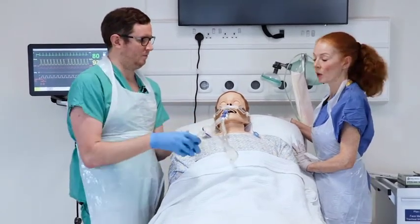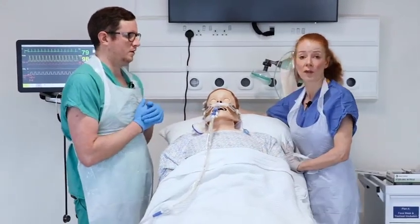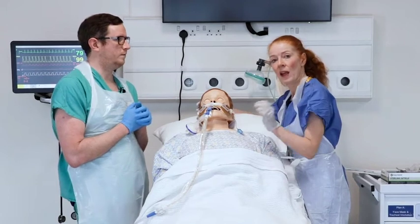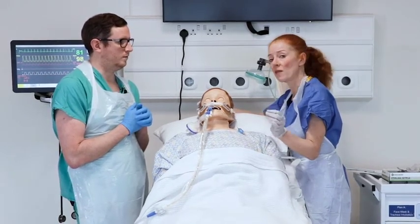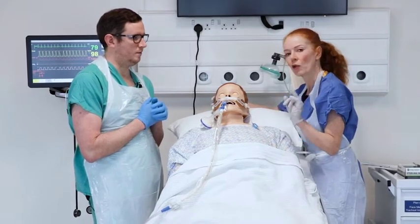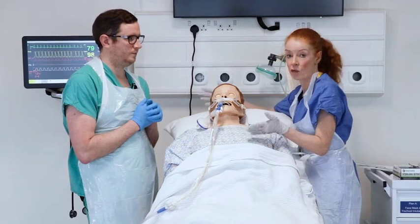The suction pressure must be set between 120 and 150 millimetres of mercury. Every time you pass a suction catheter into the patient's airway it can cause damage and over time may even ulcerate the trachea. So it's very important to consider: first, does the patient really need suction? And second, is the suction pressure set at the correct range?